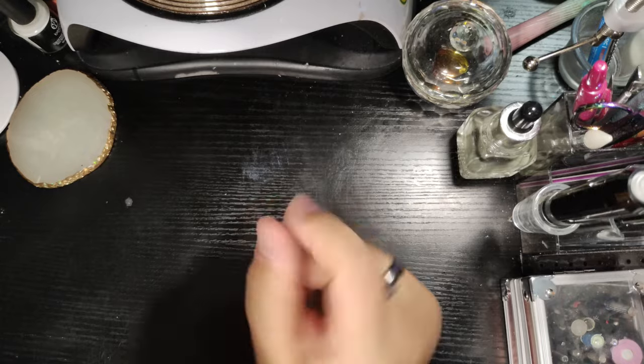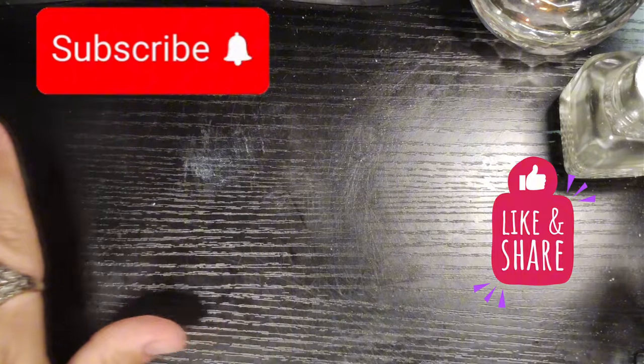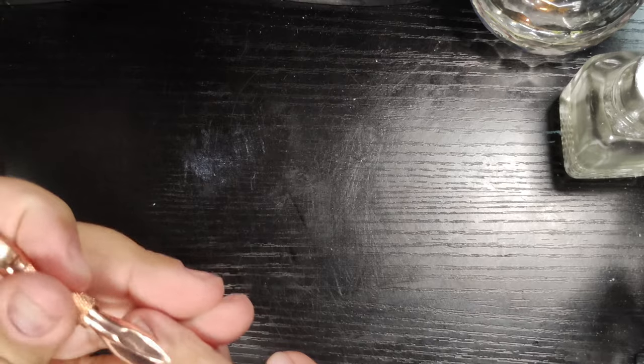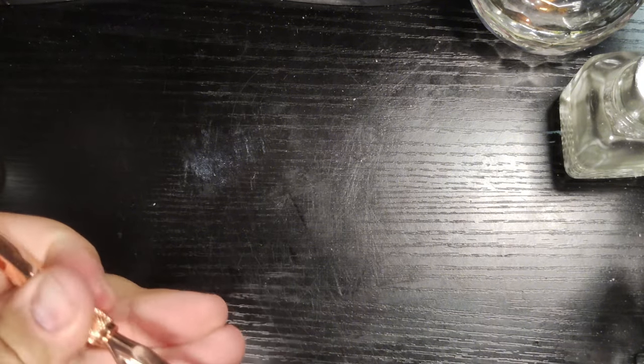Today we are going to be working on my non-dominant hand. It's not going to be a big thing — it's going to be a pretty simple set. So I'm going to go in with my Forever Beauty Primer, which is more like a dehydrator. And then I go in with my Young Nails Protein Bond, which works as that double-sided sticky tape. Make sure that you get that good, strong bond with no lifting.